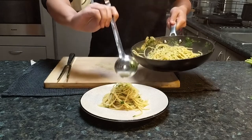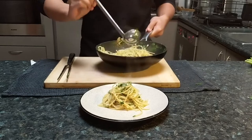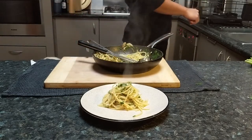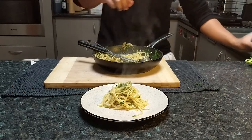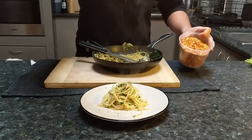Scoop some of the garlic with olive oil over the top so it looks shiny and good. And now for the dramatic part — chili flakes. There it is. Sprinkle the chili flakes for a little bit of color.